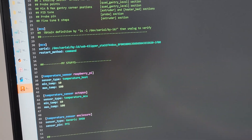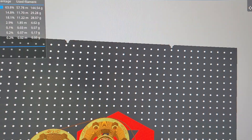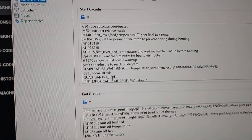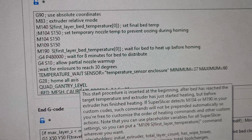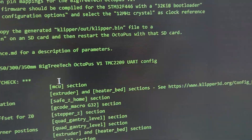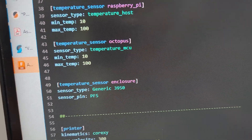After you reboot, if you go to your dashboard, you're going to get your temperature sensor of the enclosure. For G-code, you can go ahead and add: TEMPERATURE_WAIT SENSOR=temperature_sensor_enclosure. Since I declared it as temperature_sensor_enclosure, you have to put that entire name.